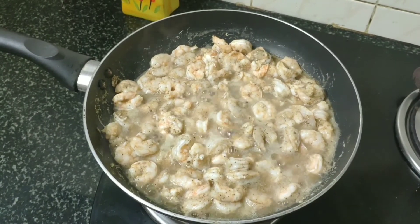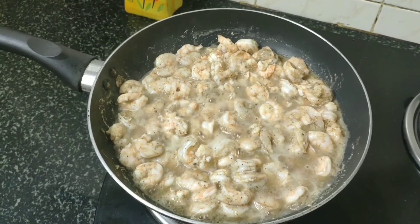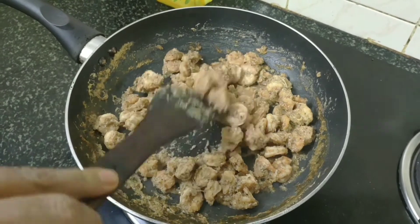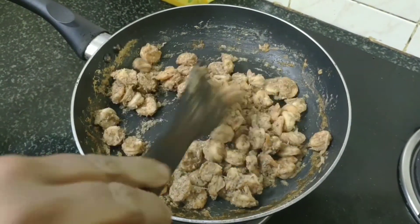The prawns are cooked well. Dry it well — let the prawns dry for 10 minutes. Then you can cook the prawns.